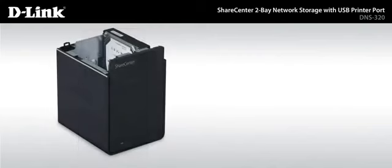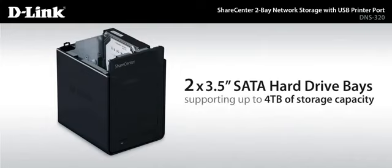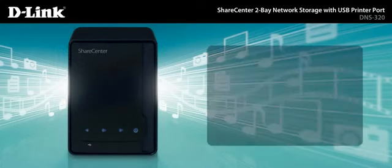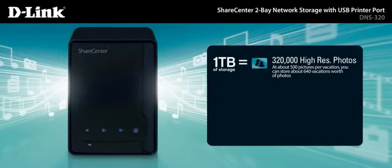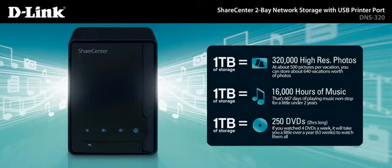The DNS-320 storage device comes with two 3.5-inch SATA hard drive bays, supporting up to 4 terabytes of storage capacity. That gives you room for every byte and pixel. Store tons of digital photos, thousands of hours of digital music or hundreds of DVD quality movies.